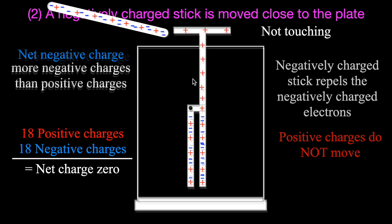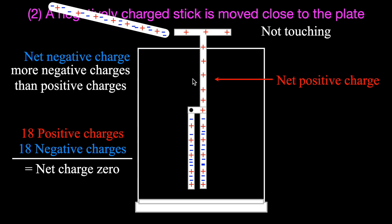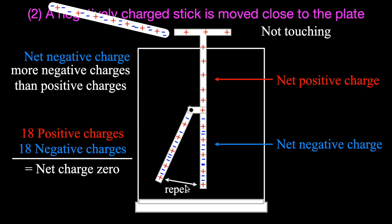The top half of the electroscope becomes positively charged and the bottom half becomes negatively charged. The pointer and bar are both negatively charged and repel each other, so the pointer moves out — just as we saw in the first part of the video. The electroscope still has an overall neutral charge — a net charge of zero. We did not add or take any charges away; we simply separated and polarized the charges by bringing the negative stick close.